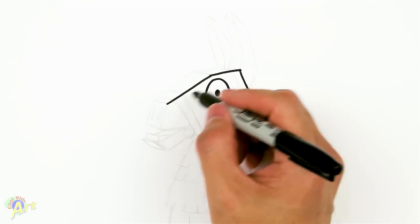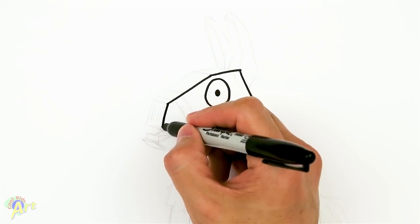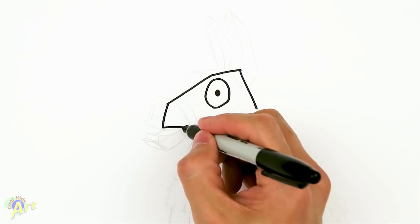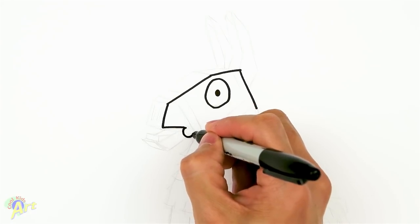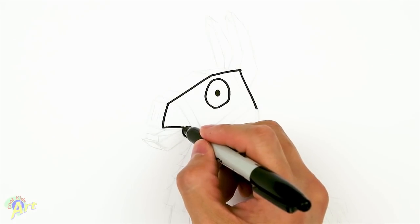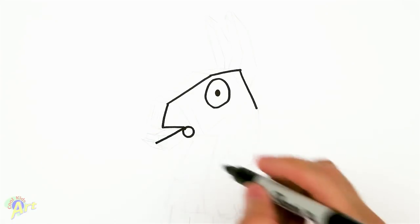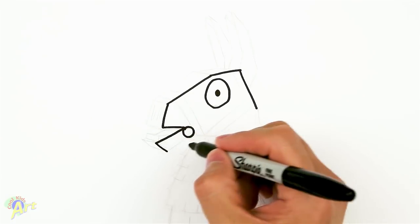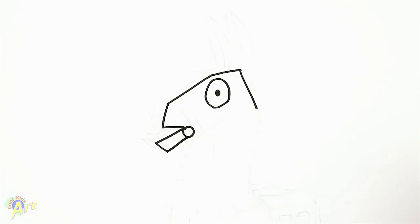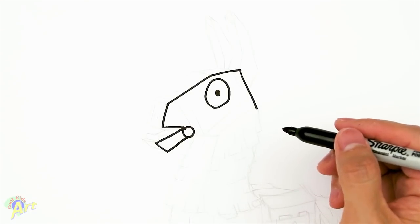And then from there, continue this — this is actually his snout — come back in, and then draw a circle right here. And then now his mouth is going to go out, so this is his lower lip. And then we're going to come down, come back into the circle. I know it's a little bit warped, but we're actually seeing it in perspective.